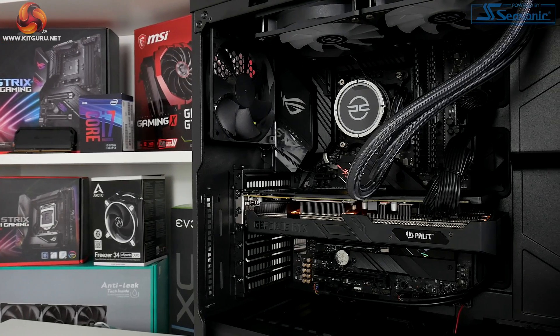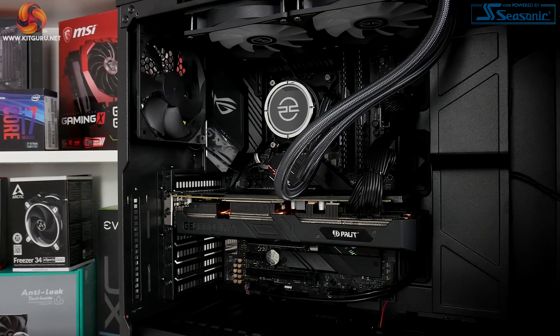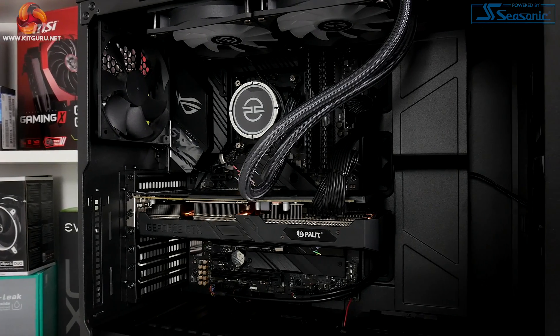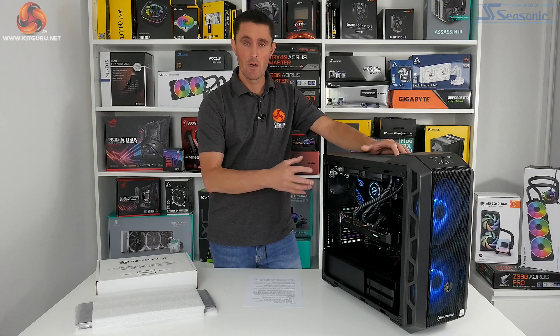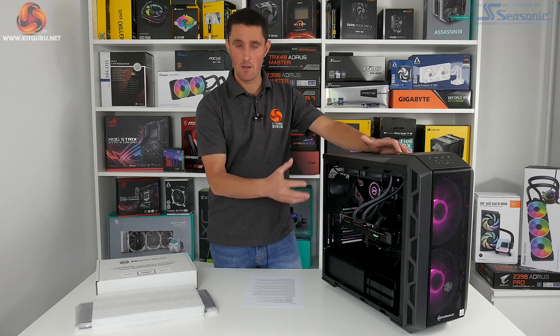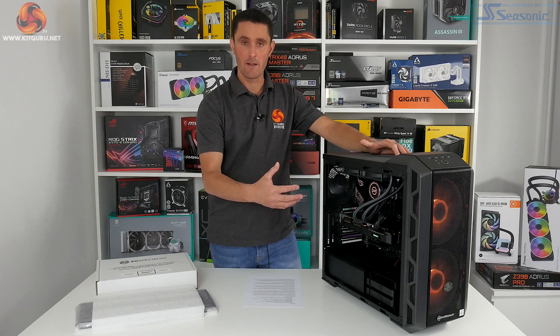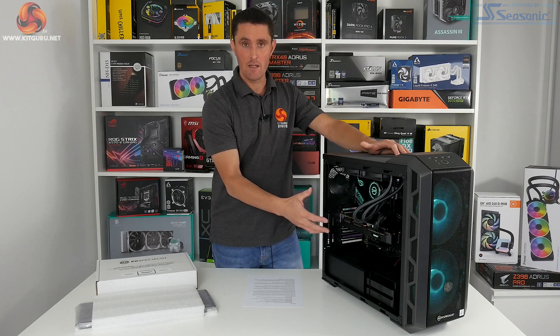Alternatively, if you want a more stealthy looking system you could turn off the RGB lighting completely. If you're thinking about the future, the Z490 motherboard will support the next generation of Intel desktop processors, giving you a nice upgrade path. There's also plenty of space inside this case for future upgrades.